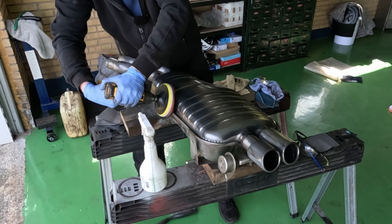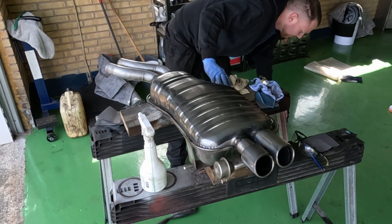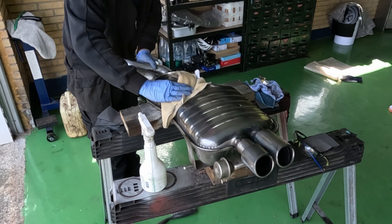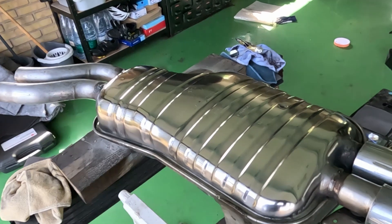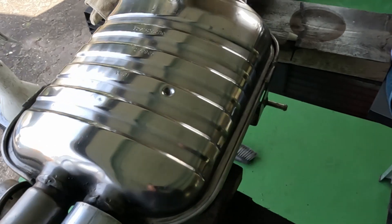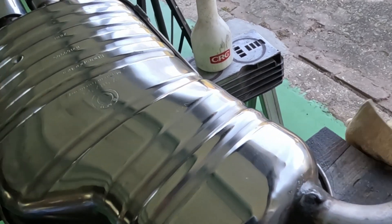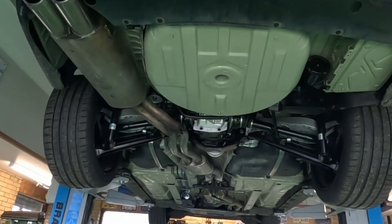Catalysts are super expensive — mid-pipe, muffler, everything is just super expensive. So sadly I have to go back to stock so that if the cops stop me I won't risk losing my car, and I also get a big fine. So I have to install the stock system again whether I like it or not. And I just can't install an ugly exhaust system when the rest of the car is so pretty, so we need to do something.